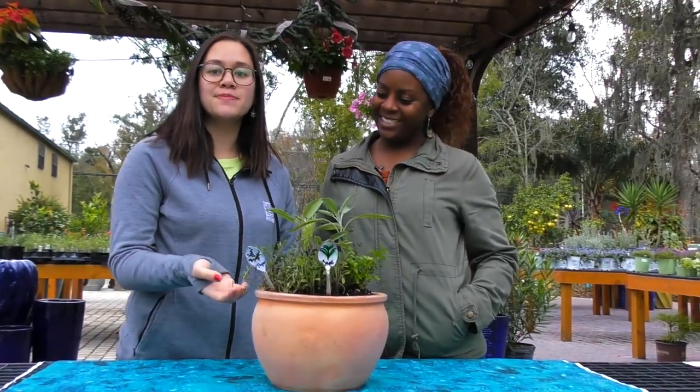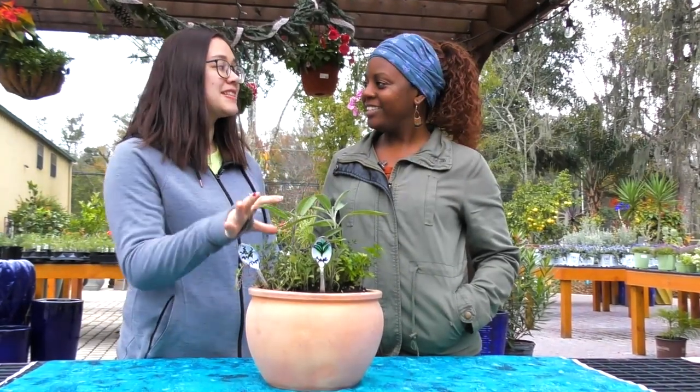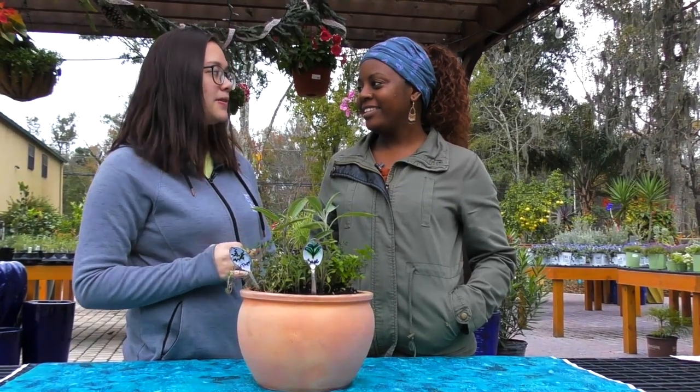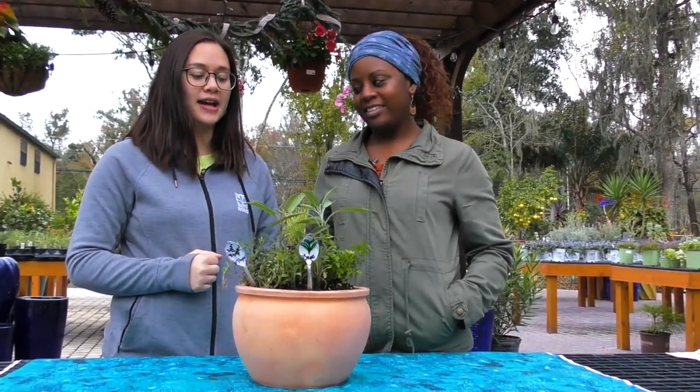All right guys, so we have the finished product here. Kevin planted up this nice little herb pot. We got to put a couple spoons in. We made a couple more, but they weren't quite dry yet, so we just went ahead and put the dry ones in so you could see the final effect.